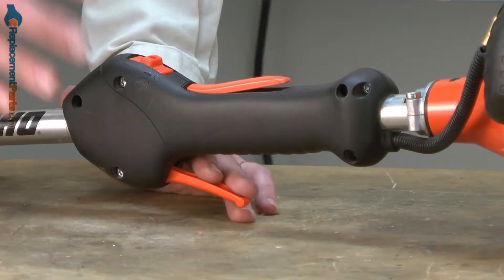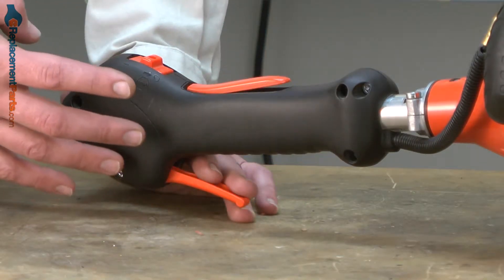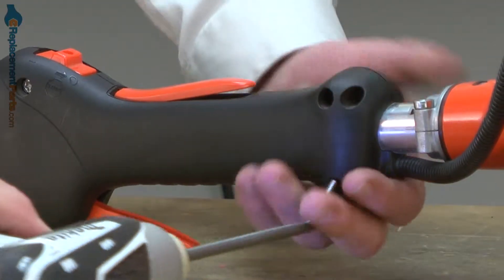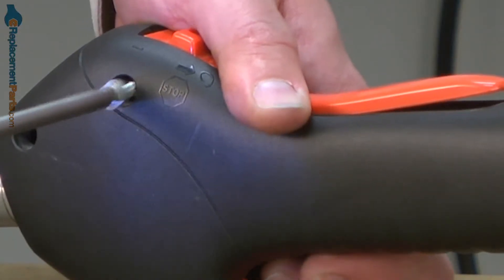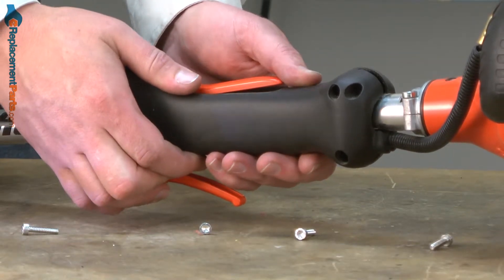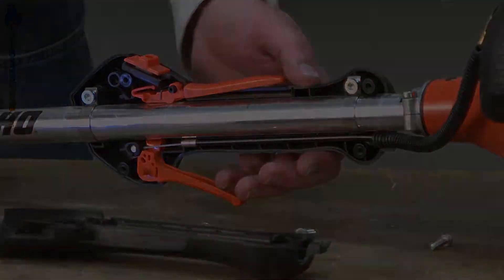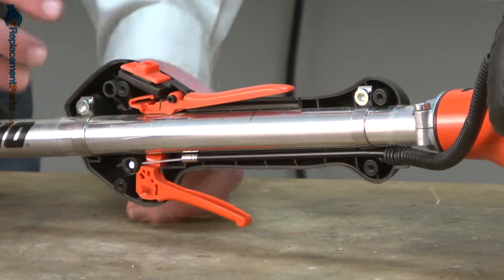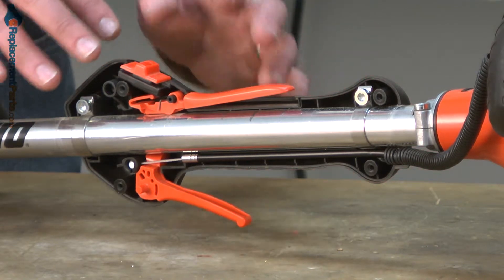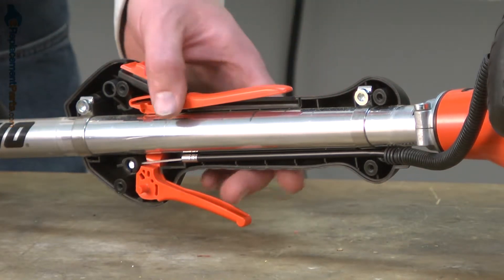Let's get started. We'll begin by removing the side cover from the trigger handle assembly. Now I'll remove these two screws and that'll allow me to pull the rest of the handle assembly away. I want to be kind of careful as I remove it because these levers are under spring tension.